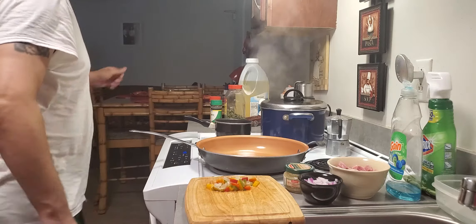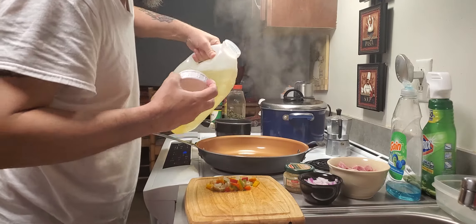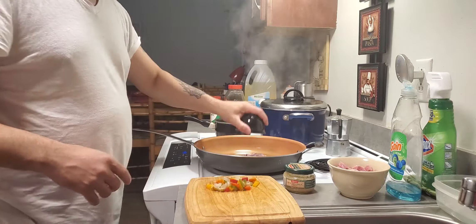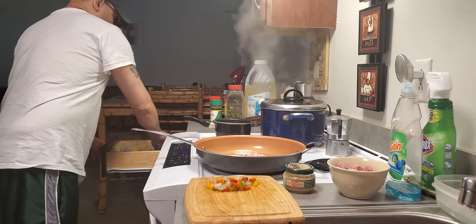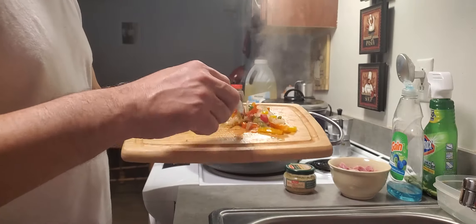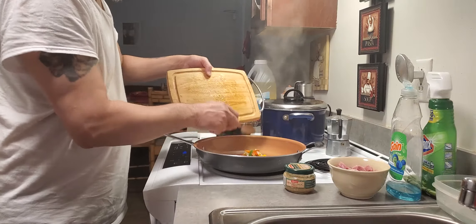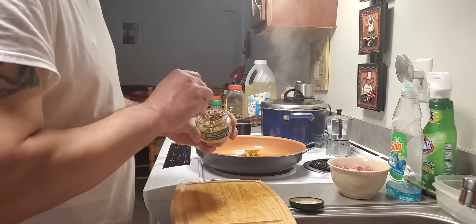Now I'm gonna do the sofrito. I'll put a little oil in the frying pan. My onions — peppers, onion, garlic. Red pepper, green pepper, yellow pepper. Garlic.